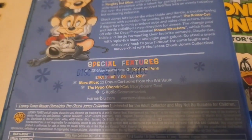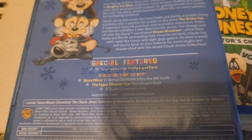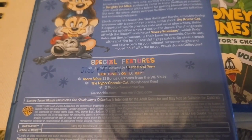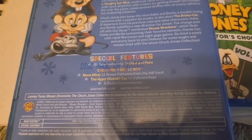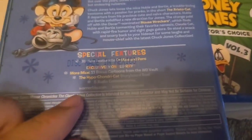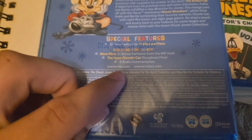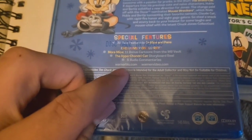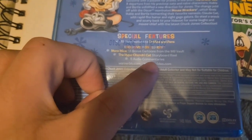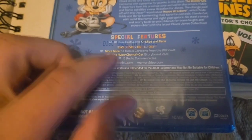The special features we have here is an all-new featurette called Of Mice and Pens, and exclusively on Blu-ray, More Mice. It also says 11 bonus cartoons from the WB Vault, the Hypo Cronorini Cat story reel for that cartoon, and five audio commentaries.